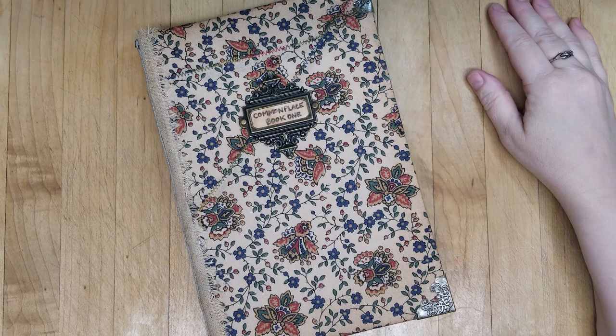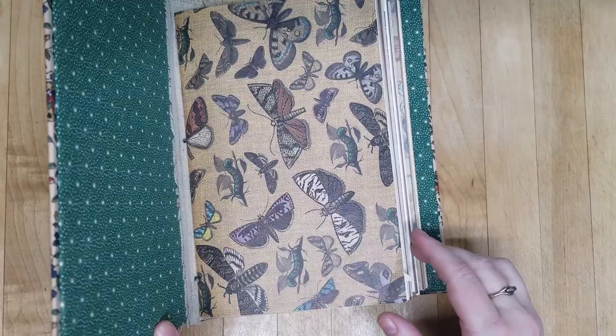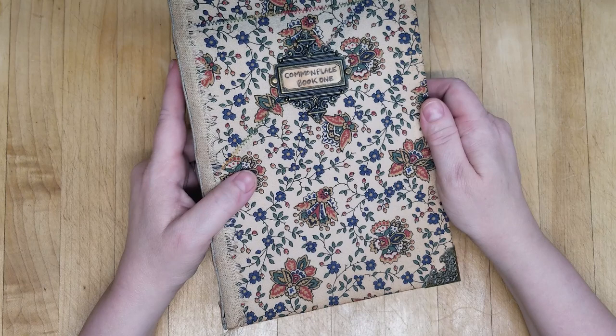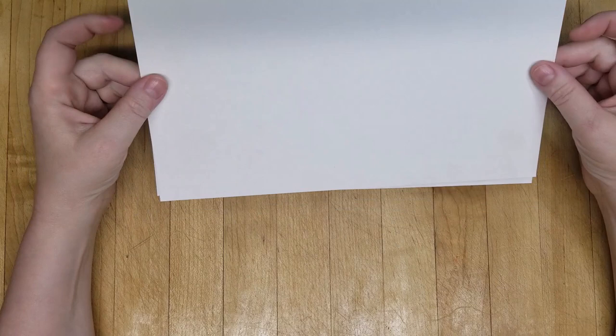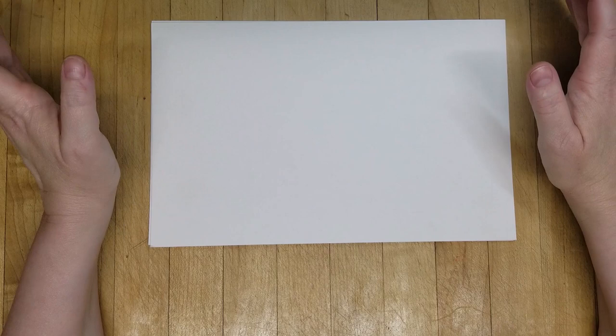Hello, this is Leah with Scraptastic Patchwork, and this is my very first official Craft With Me video. This was my very first junk journal that I made, and I have not made anything since. Today I would like to make a mini junk journal — a little mini junk journal that can be a writing journal as well. I'm going to specifically make this for my sister. She and her husband will be fully vaccinated very soon and I'll be able to hug her for the first time in over a year. So I thought I would make her a little mini journal — she loves succulents — so I'm making a succulent-themed junk journal. I am very new to this.